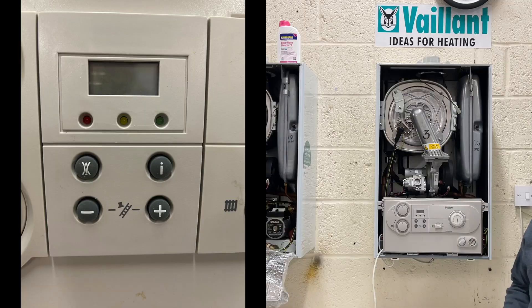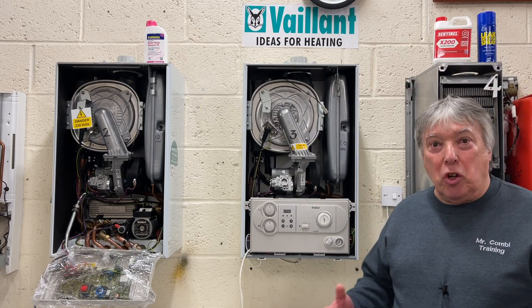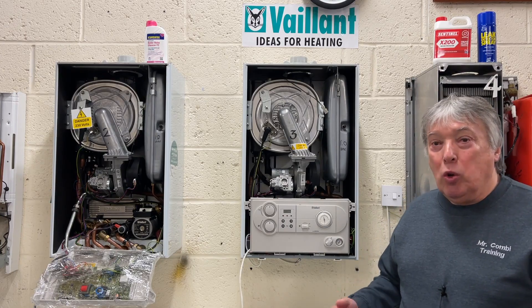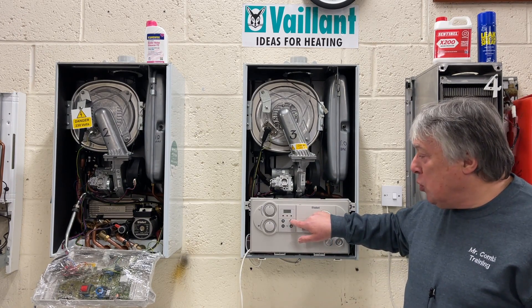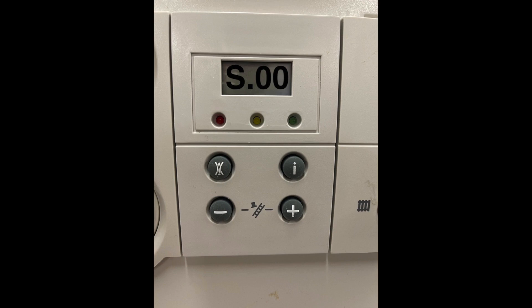If you've got one of these displays and you'd like to know what's happening with it, where it's stopped or where it's happening, all you have to do is press the I button, which is information or input. And when you do that, you go into the status modes.